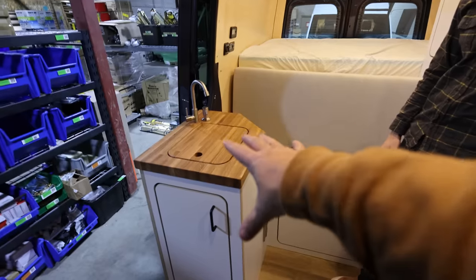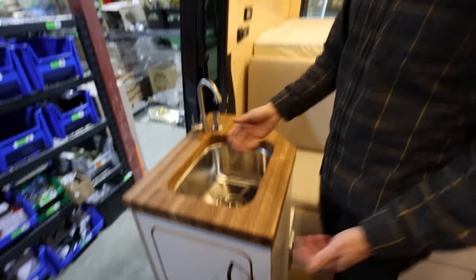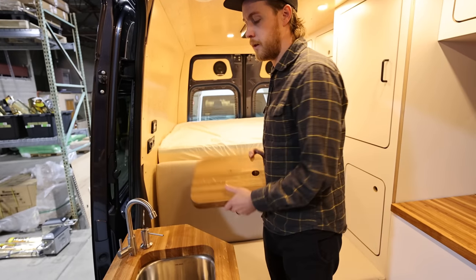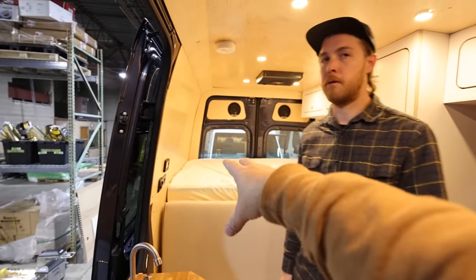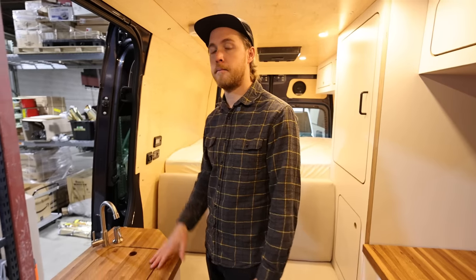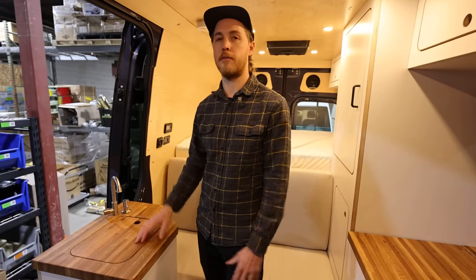In the 144, the sink has moved from one side to the other compared to the long van, but it's still very functional — you can do a lot with it. You're not going to do Thanksgiving dinner dishes in here, but the outdoor shower has hot water and you can spray down all your dishes out there. A soap pump is built in. The indoor tank is separate from the main rear tank and is refillable by simply pulling it out — no need to manage filters, keeping it simple.